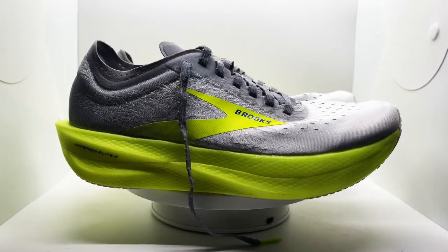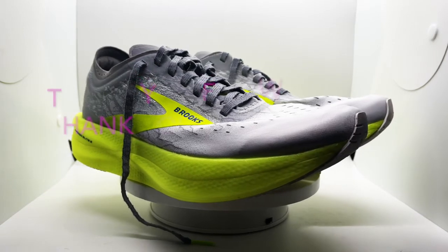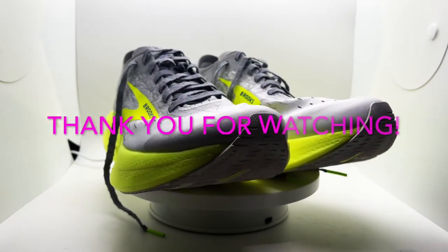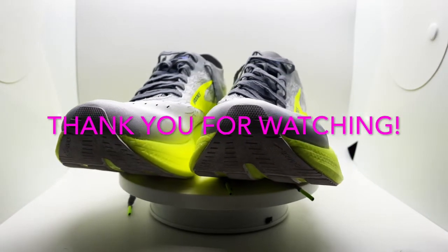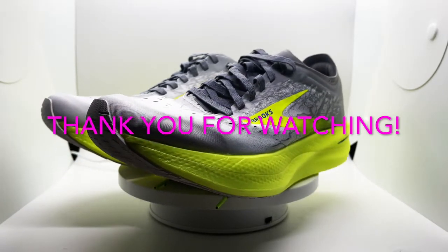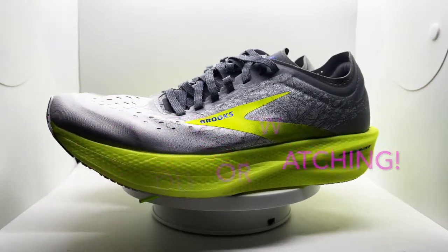That would conclude the review of the Hyperion Elite 2. If you have any questions please feel free to comment, subscribe, and ring the notification bell — it really helps us out. We're happy to assist with any questions you may have. Thank you so much for your time and tuning in. We look forward to seeing you again at the Mile Pacers.